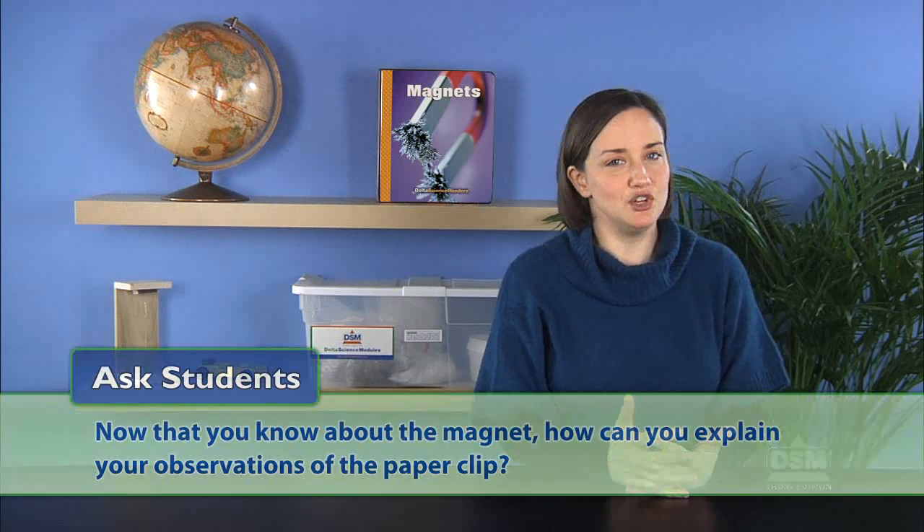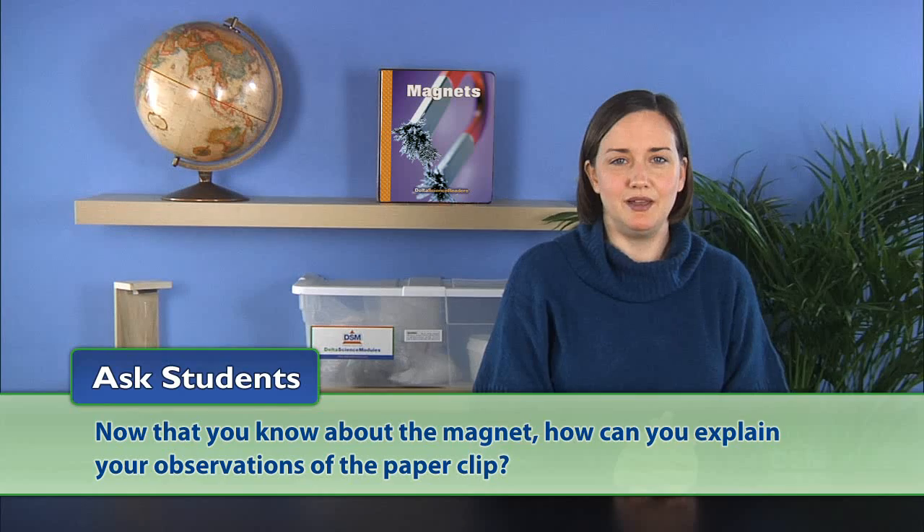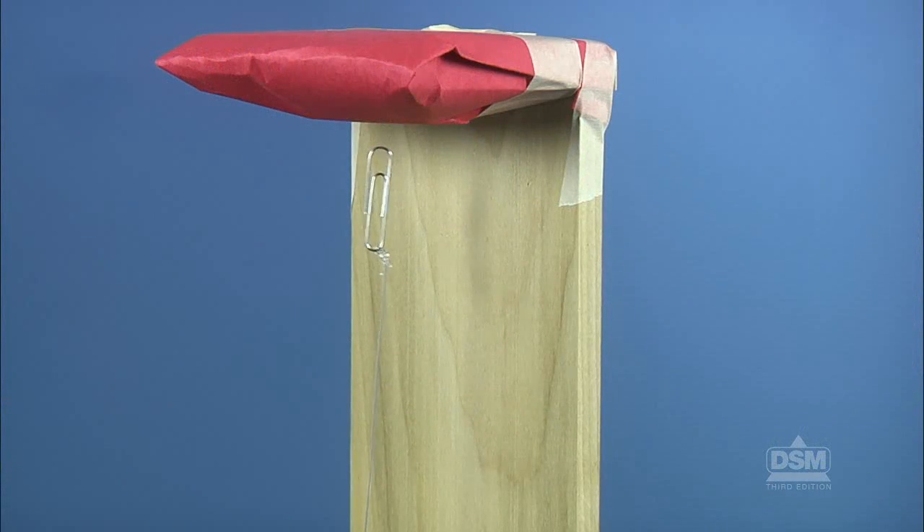Ask students: now that you know about the magnet, how can you explain your observations of the paperclip? Explain to the students that the magnet attracts the paperclip, pulling it upward so that it appears to float. Then tell the class that they will continue to investigate magnets for the next several days.